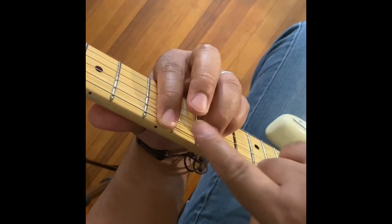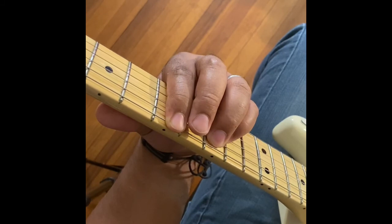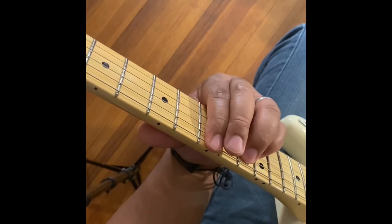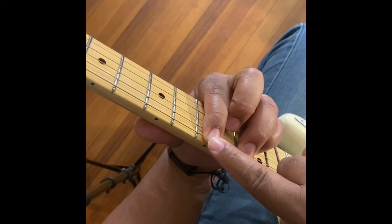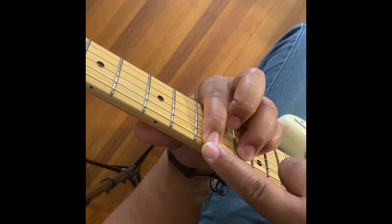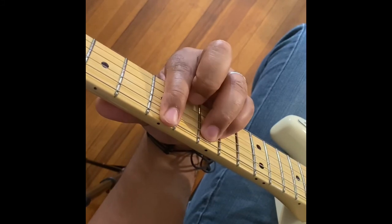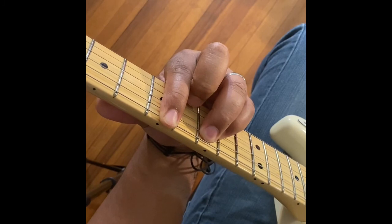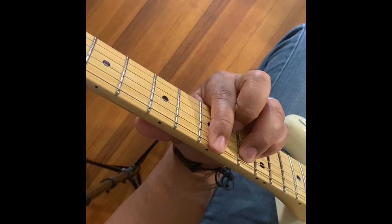It's going to be this same power chord shape throughout the song — you are only using power chords. So we start off on the B power chord, then we go to the Db power chord. Db is going to start on the 9th fret, keeping that same shape but using our first finger to lead. So we go from B, then you play all 3 of those chords — B power chord, Db power chord.